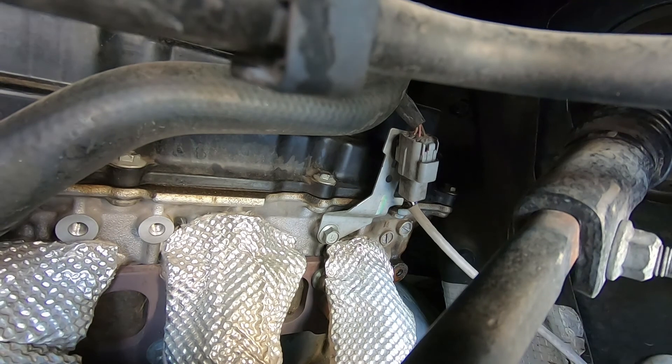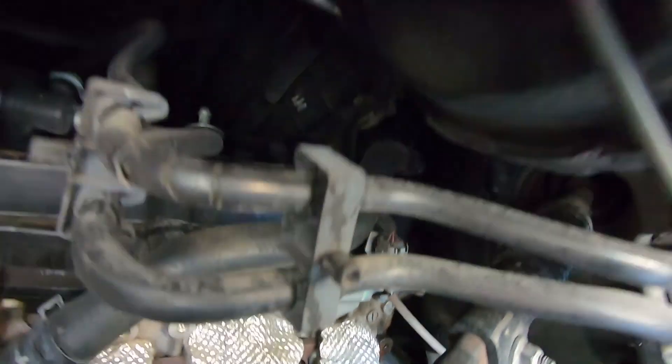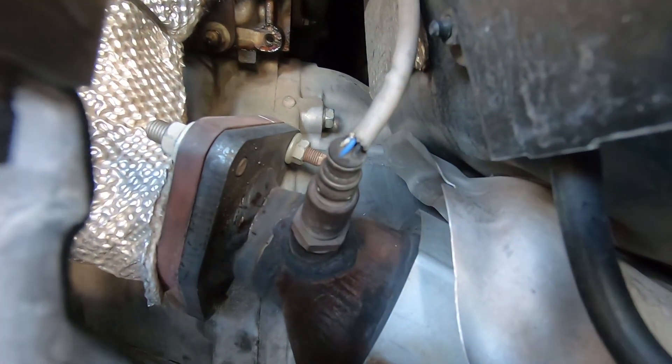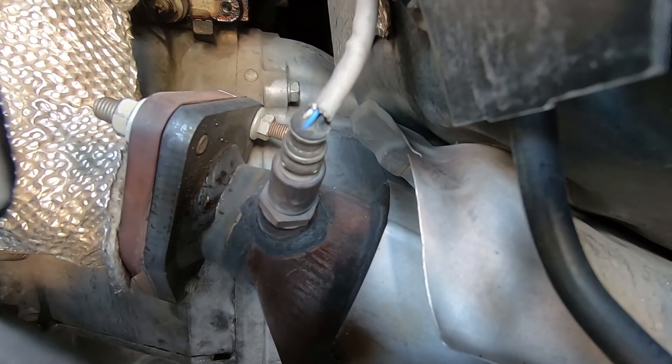To my surprise, the driver's side is even easier. Right there's the connector, and right there is your air fuel sensor. This should be about five minutes. You still have to take the tire off and pull the fender liner, but that's okay, I'll take it.